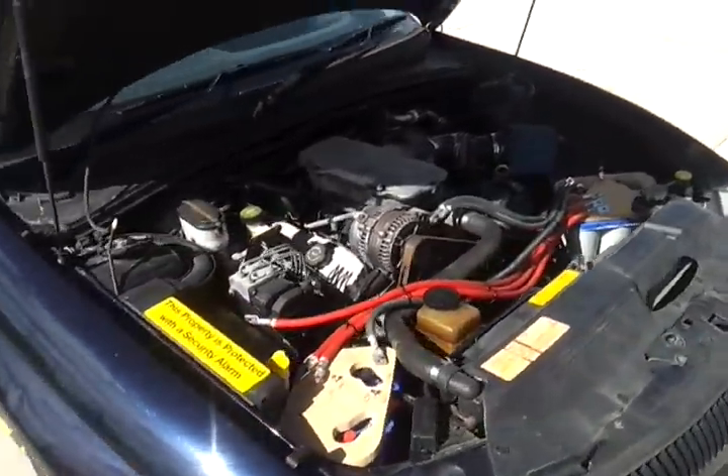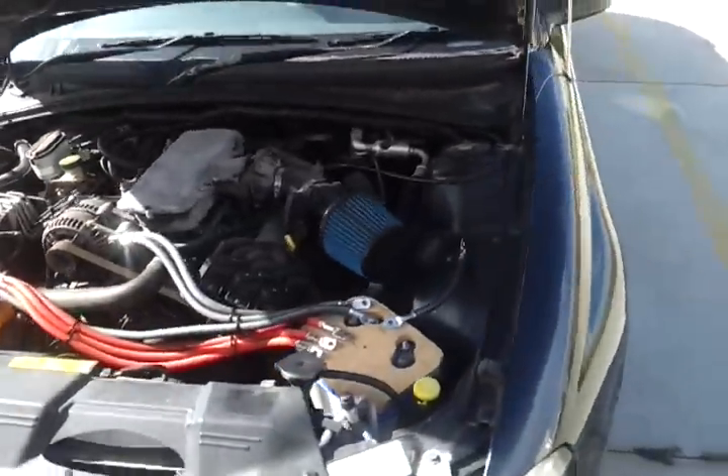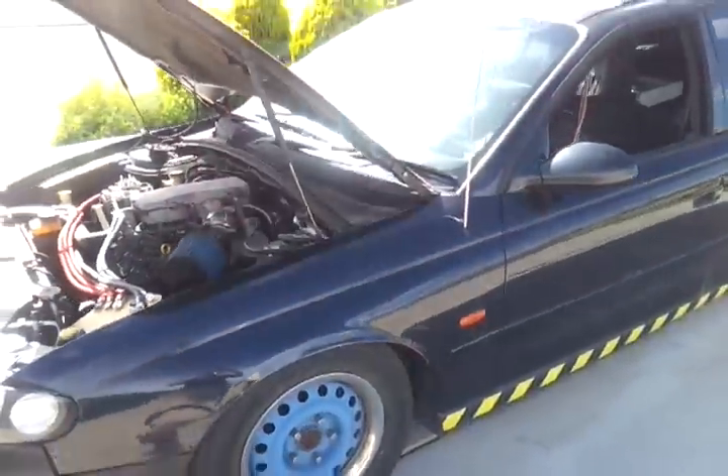Thought I'd give you all an update, seeing as you haven't seen it in a long, long time. That's the bottom door.